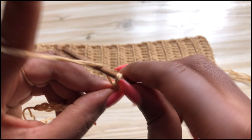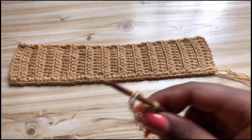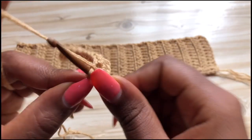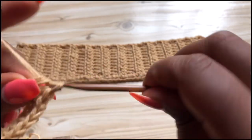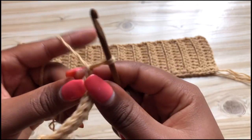Yarn over into the next stitch, make a half double crochet, and you're going to repeat making half double crochets until you get to the very end. Once you get to the end, you're going to make your last half double crochet into the very last stitch. Then chain two and turn your work.